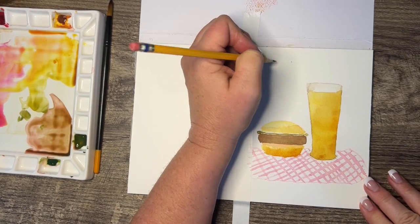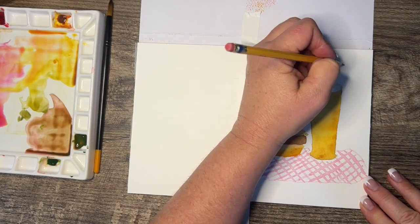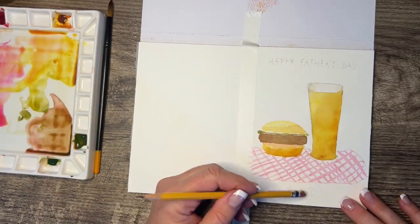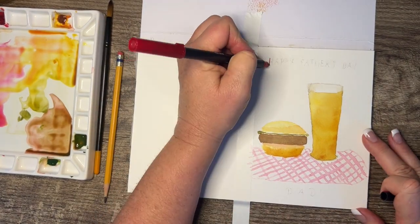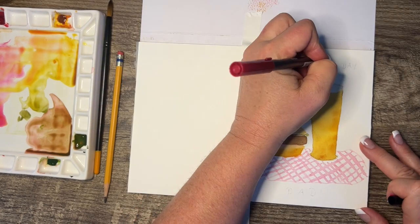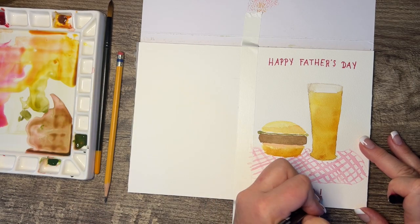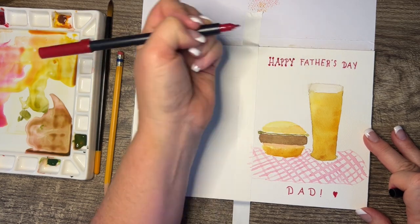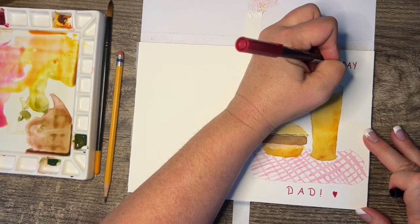I'm using a pencil to write 'Happy Father's Day Dad,' because my trigger thumb is getting bad again even though I have an injection. Freehand painting is not so hard, but writing has been a challenge. So I'm just lightly penciling it in, then going over it with a red pen because I like it to match the tablecloth. To fancy up the lettering, since my fingers aren't working that well, I just did little circles on the end of the letters — if you've ever watched any lettering videos, they do that, and it just festives it up a little bit.